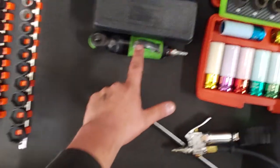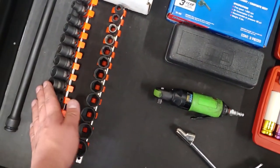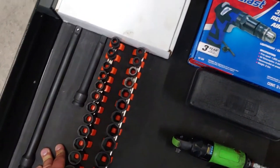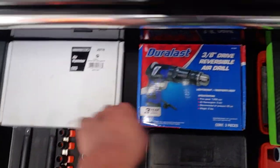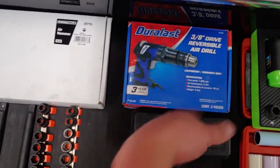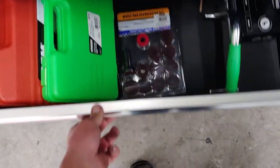And this is the air ratchet 3/8ths impact sockets from OEM Tools, half-inch extenders. And I have an air hammer which is not set up yet. This is the only Duraluze tool I got from AutoZone. And this is the reversible drill — I don't use it. I haven't really found the need to use it yet.